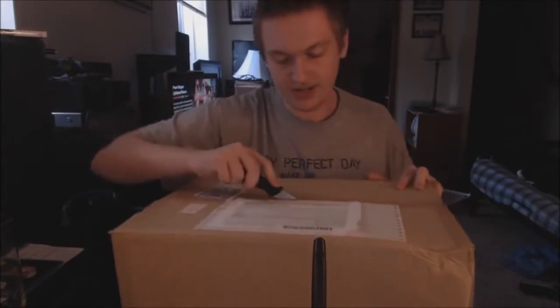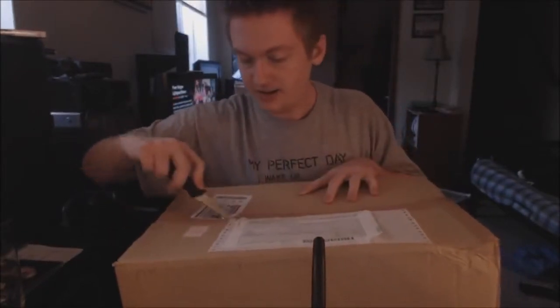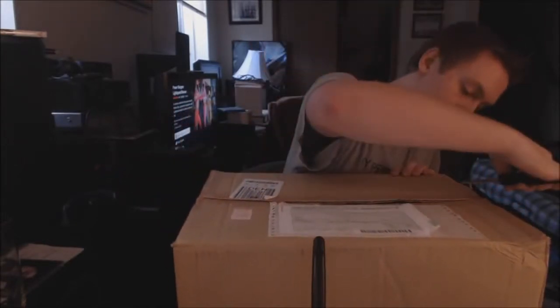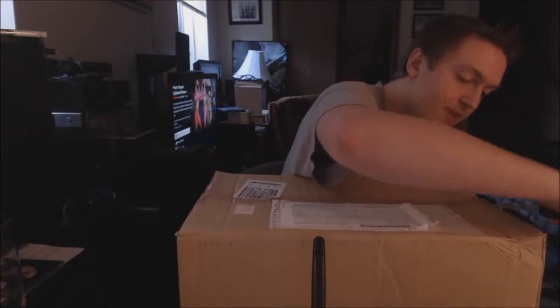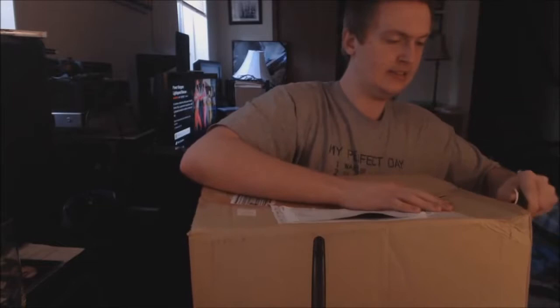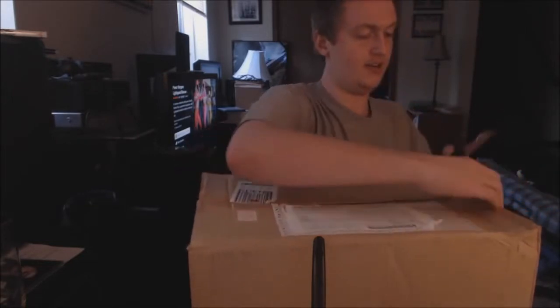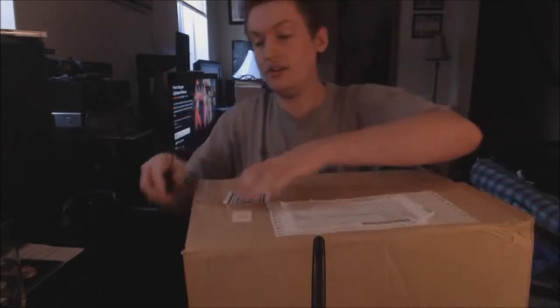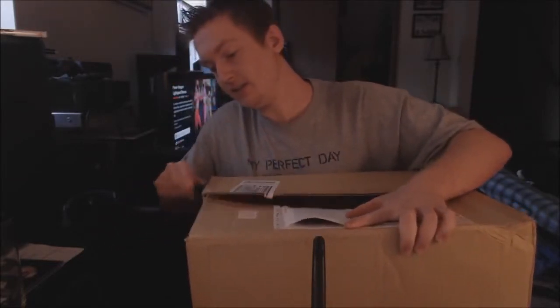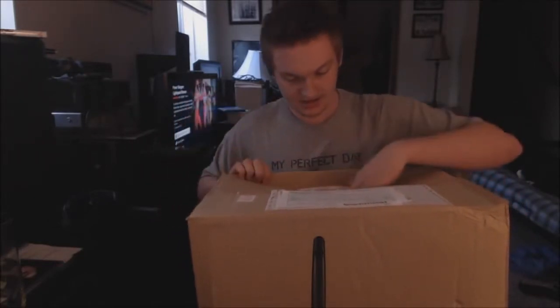I'm so freaking excited. I've been waiting for this for a while. I've been so, so, so excited to get this. I'm kind of a little bit worried, because the box isn't the size that it should be for what this figure is.